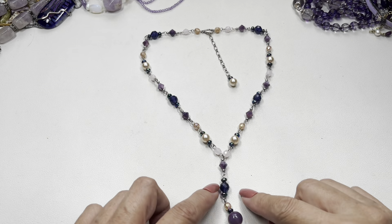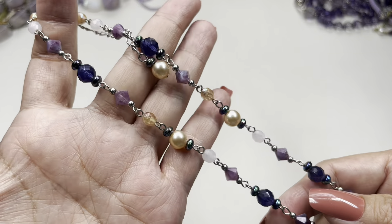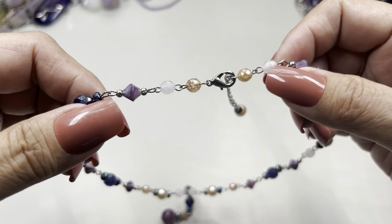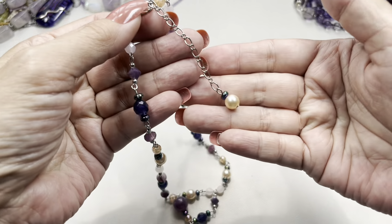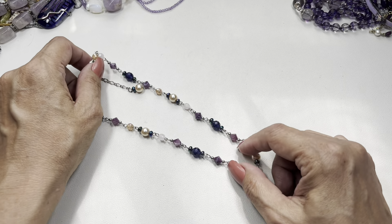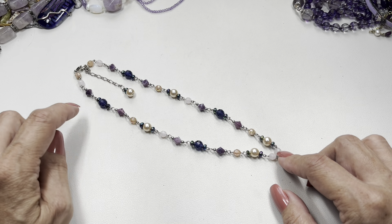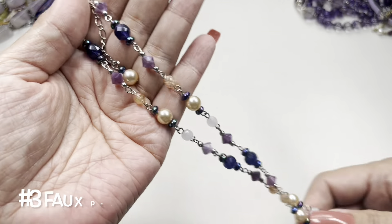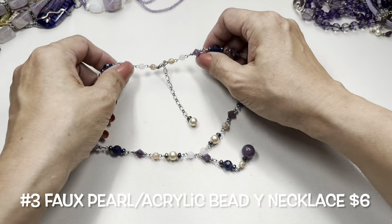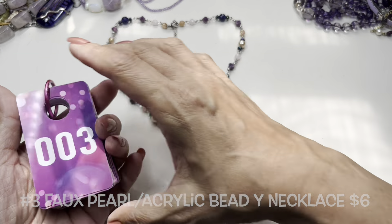The next necklace is a Y-necklace made up of faux pearls and acrylic beads — really pretty colors. It has a silver tone lobster claw clasp with an extender that has a faux pearl on the end. The drop is 8 inches making it a 16-inch necklace up to where the Y begins, and the extender is 2 inches long. It's lightweight because it is acrylic. This will be item number three.